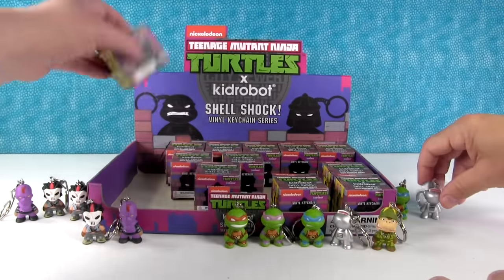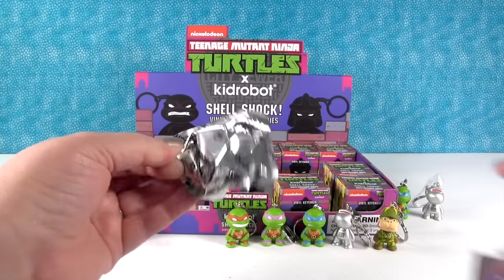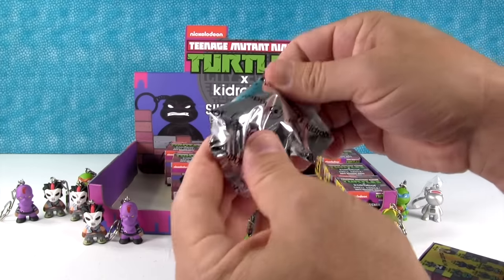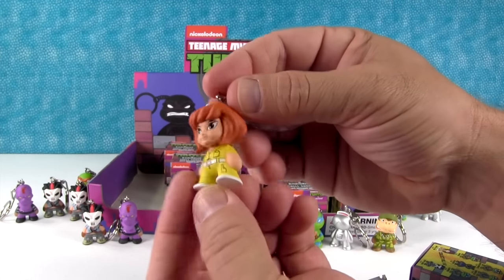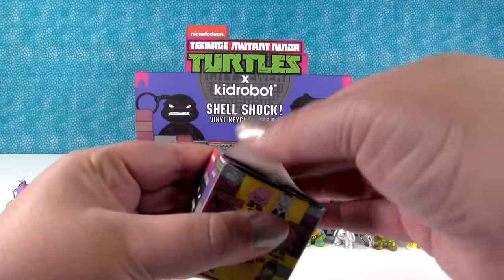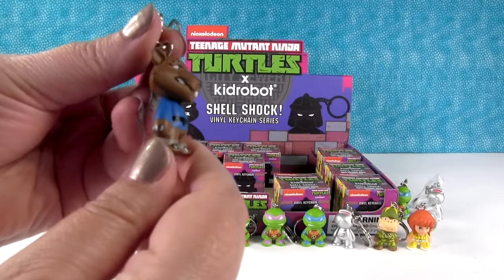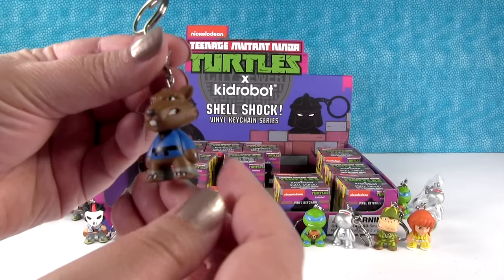An Alzor duplicate. And I want to see Shredder — Shredder is one in 24, Splinter is one in 24. A Mickey duplicate. Oh, I got April! She looks good, I like her hair. These have a lot of detail for the size they are — I'm impressed. Splinter! He's really cool — his little teeth, all the better to bite you with, and his tail.